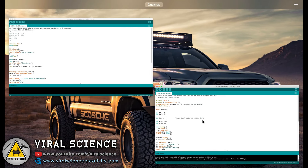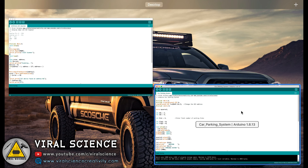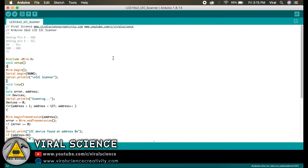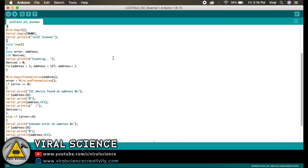For this project we are using two codes. The first code is an LCD 16x2 I2C scanner code and the second is the main code for today's project. First we will open the scanner code. This code is used to find the address of our LCD display. By uploading this code we will get the hexadecimal address of our 16x2 LCD display, which we will be using in our main code.